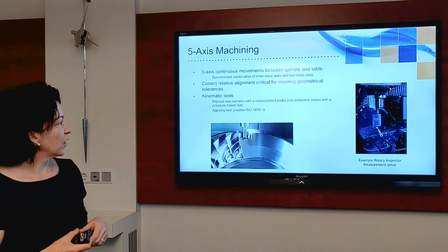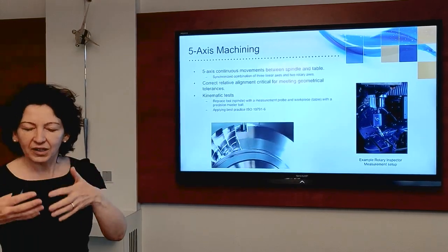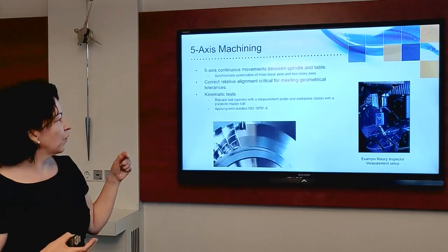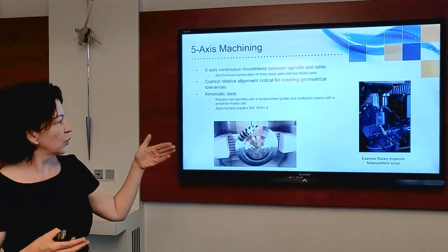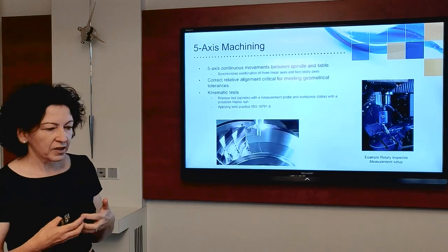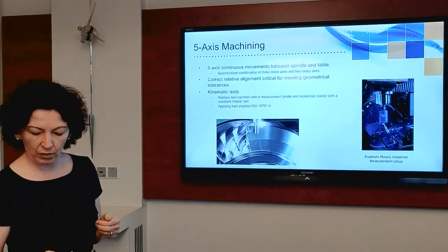In this work I'm going to tell you about some of the kinematic tests we've done to test the accuracy of 5-axis machine tools. We have a system called the Rotary Inspector, which consists of a measurement probe placed in the spindle to replace the cutting tool, and a high-accuracy master ball placed on the table where the product would be. We then apply a set of measurements based on ISO standards which allow us to extract the errors in the machine and correct those errors.